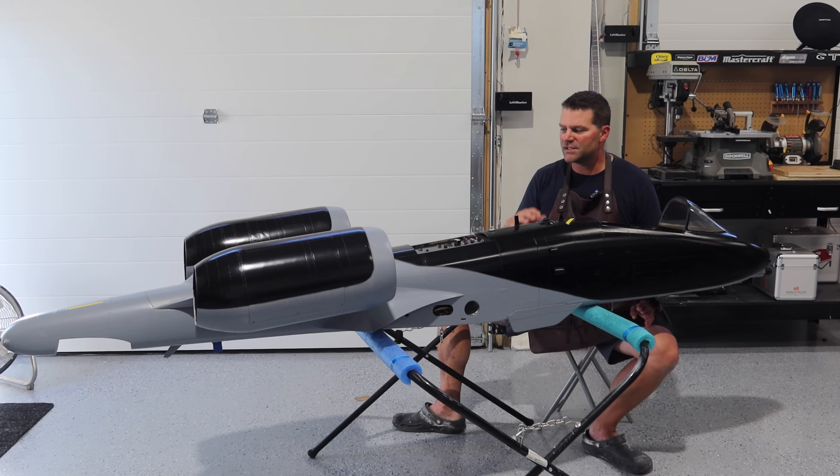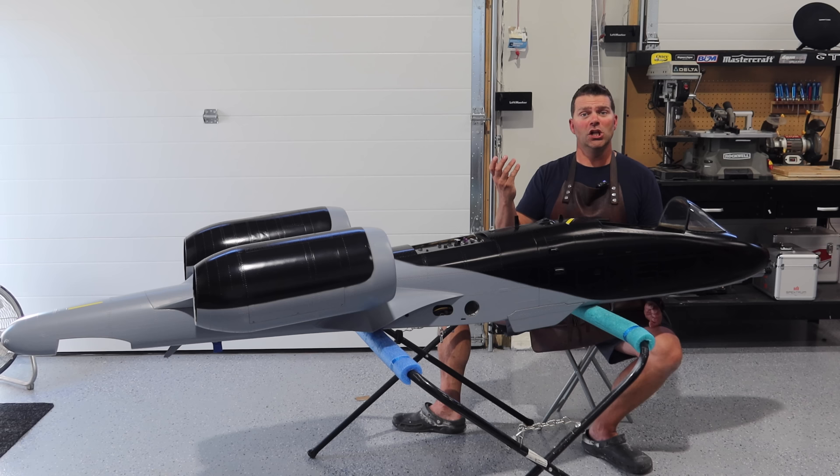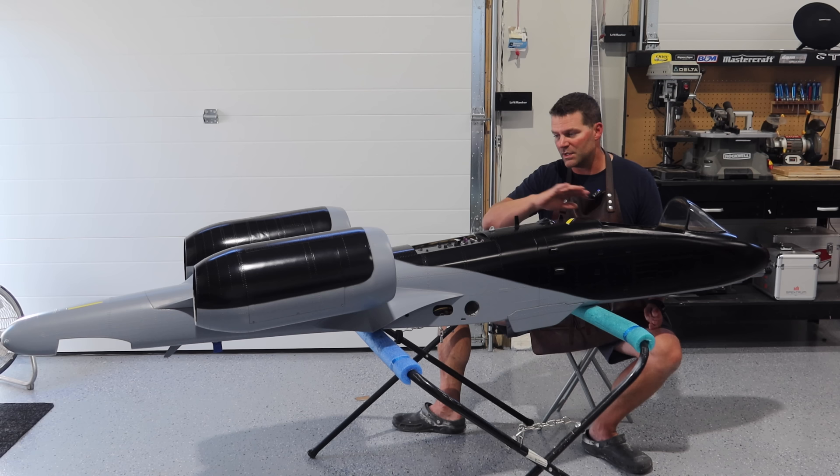We are getting into the nomenclature installation, and then it'll be the clear coat as well. Not quite sure how much of the nomenclature and clear coat we're going to fit into this video — maybe all of it, maybe some of it. The nomenclature installation is basically installing the decals on the aircraft. Once that's all done, it gets a clear coat, and we are using 2K clear coat on this aircraft with a matte finish. I'll show you guys quickly what the painting touch-ups are, and then we'll get those done and move on.